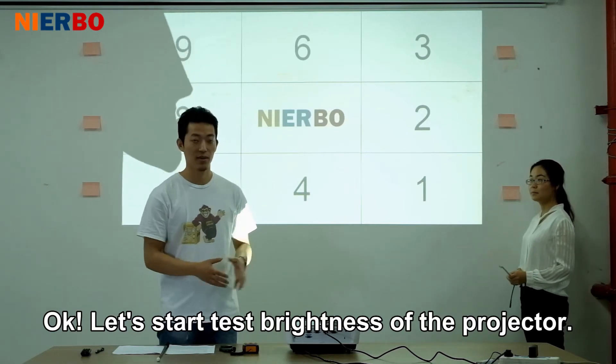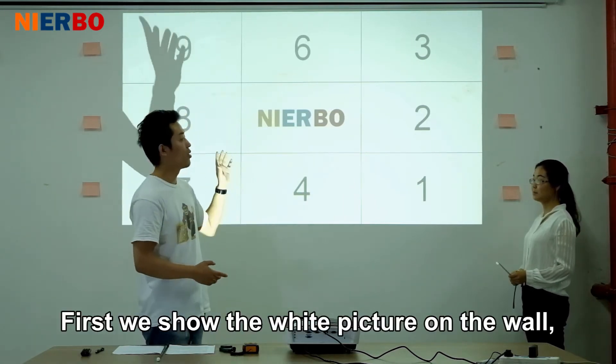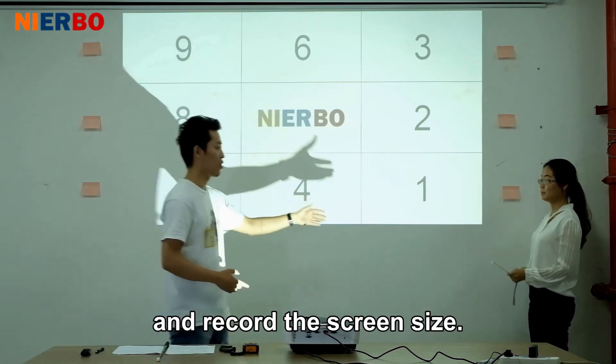Test brightness of the projector. First, we should project a white picture on the wall and record the screen size.